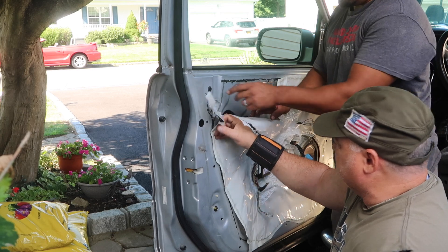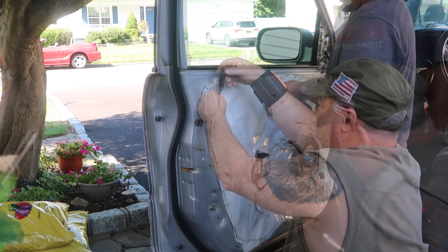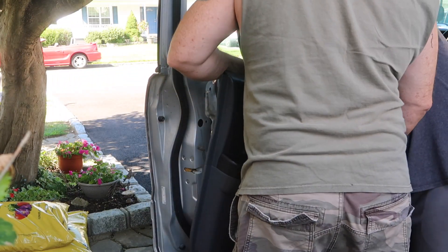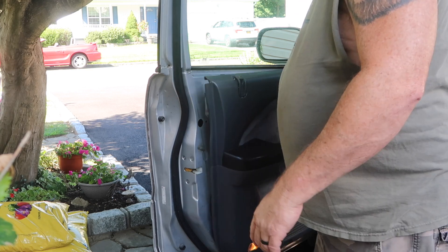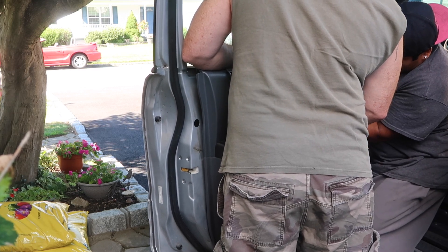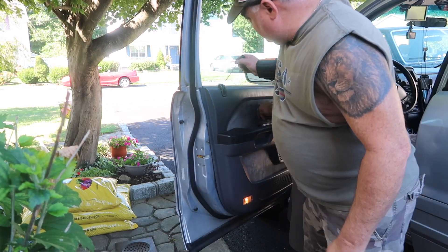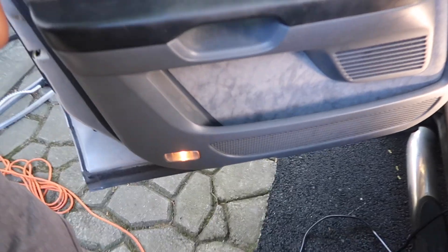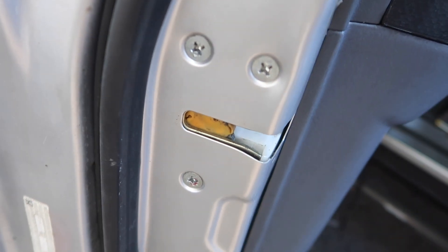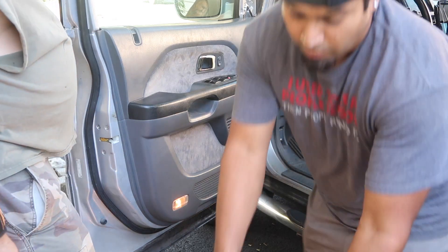Now putting it back together — you gotta put that thing in the door panel. Make sure you put the handle back in before you put the door panel on, otherwise you can't get the rod back. Getting everything lined up on the door panel, getting the handle lined up. There's a screw up here hidden under the handle, and two screws behind the top handle. The rest of everything else just pops back in — three screws which we use the impact screwdriver for.